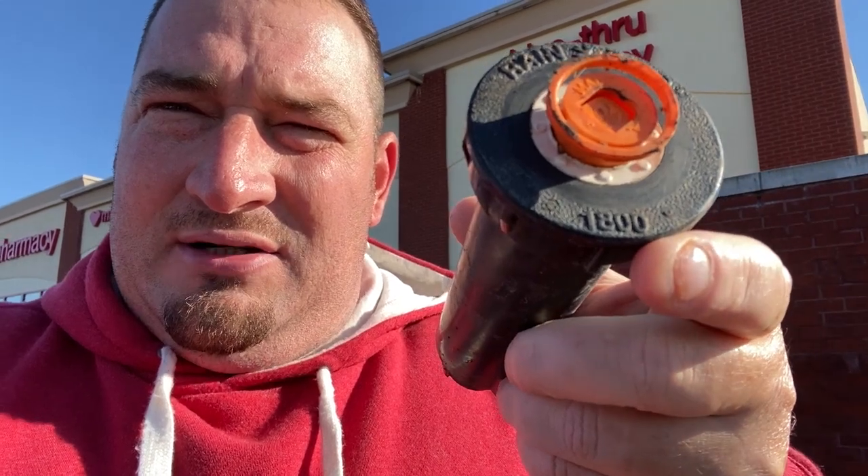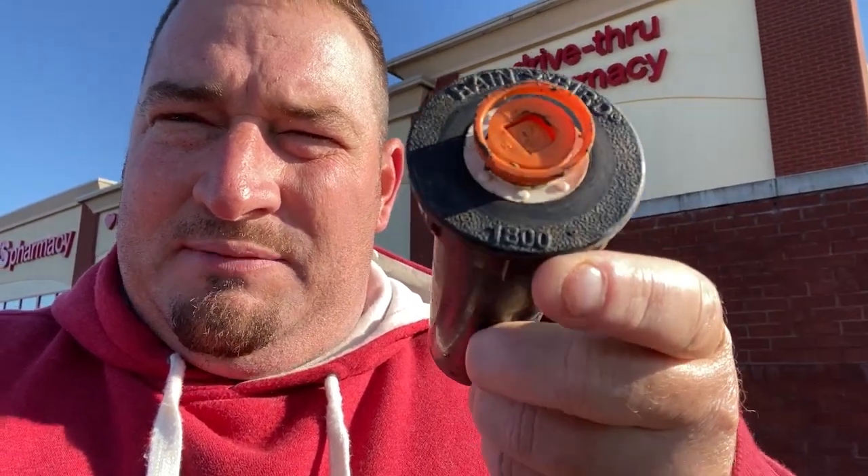This is the sprinkler that was busted because it was out of the ground, so we've got pretty much a little open hole here. It also tells me that this is a Rainbird head and this is an 1800 as well, so this tells me which sprinkler I can go to Lowe's or Home Depot and pick up. These are only four or five bucks, not very expensive — 10-15 minutes of your time, not very much.